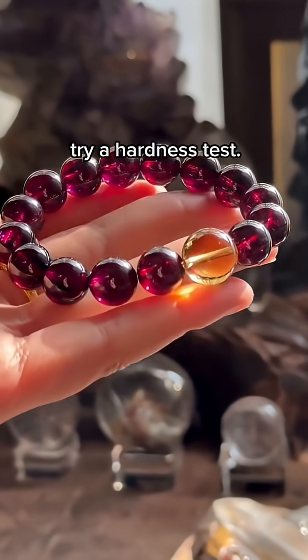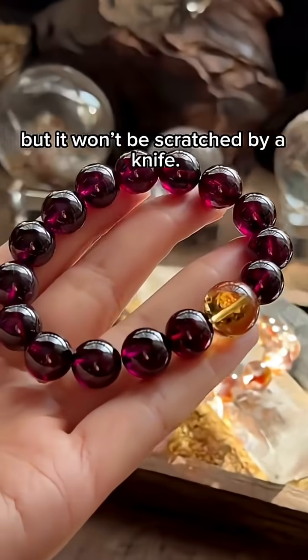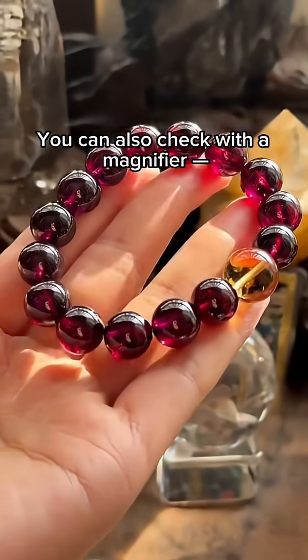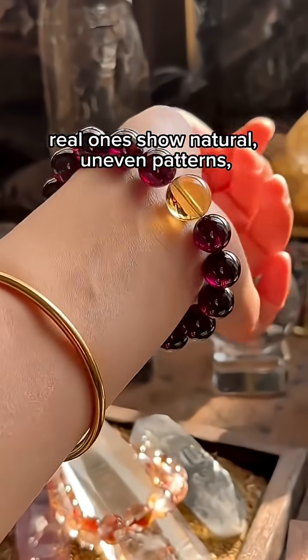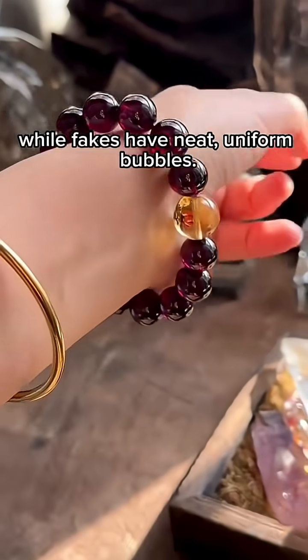If you're still not sure, try a hardness test. A real garnet can scratch glass, but it won't be scratched by a knife. You can also check with a magnifier — real ones show natural, uneven patterns, while fakes have neat, uniform bubbles.